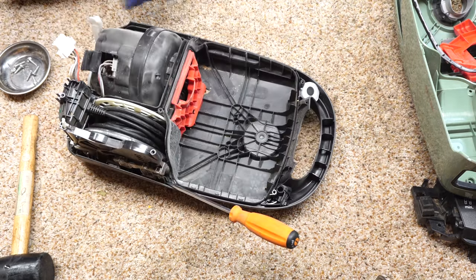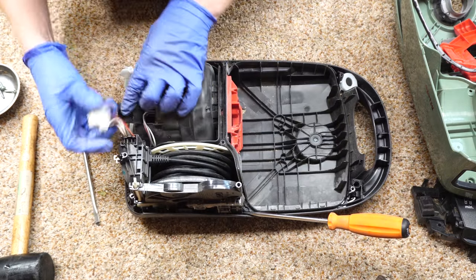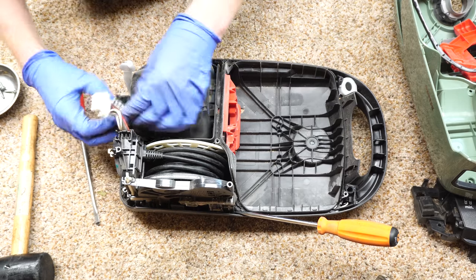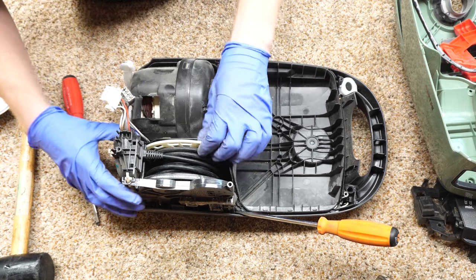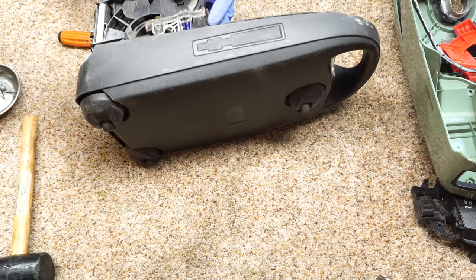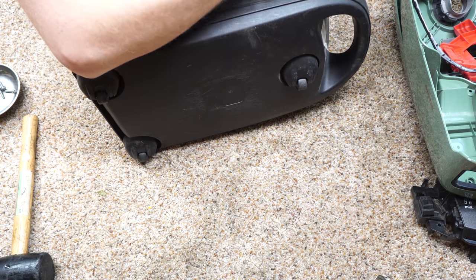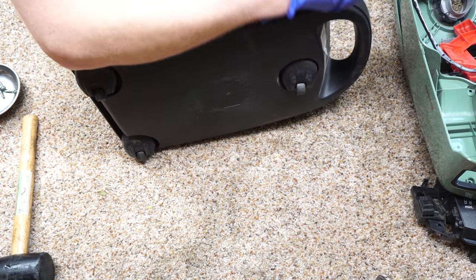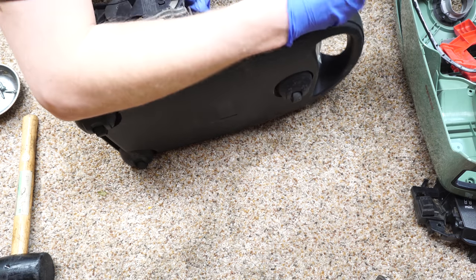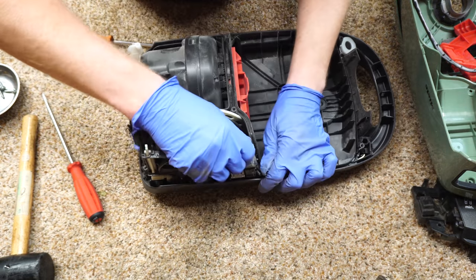Having a couple of screwdrivers on hand is super handy here. You can see me separating the clip. The other thing I need to separate before pulling the cord rewind out is right here. Got the plug separated, so now the cord rewind — I did just put that clip back. This one is not wanting to separate. There we go. All that extra debris has made things very, very tight and not wanting to come loose.